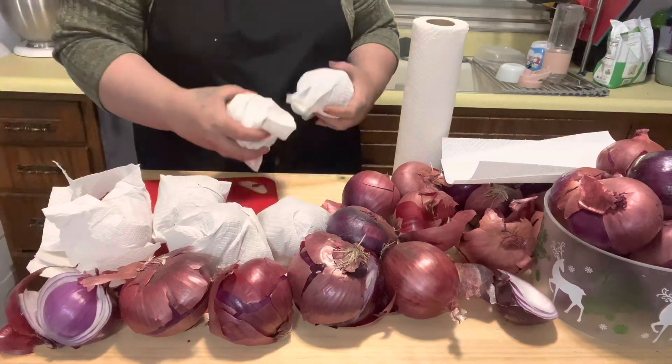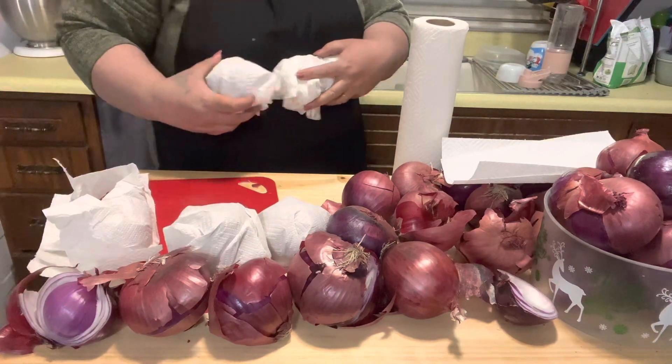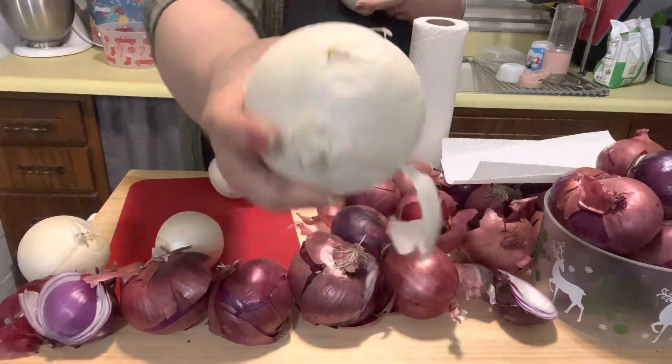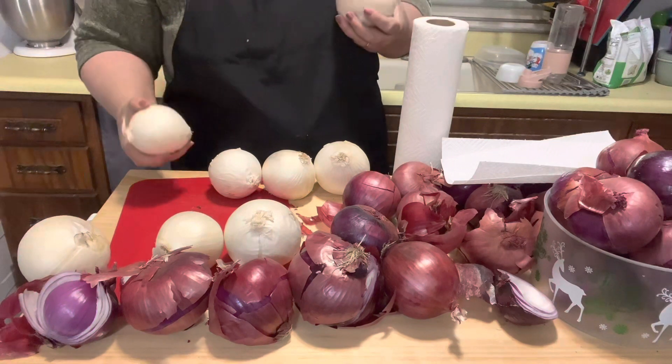Then I'm going to start dicing up and cutting up the others — I'm actually going to cut them in two different ways, I'll show you just in a minute. That one would have been perfect for storage except it has a little spot on it. Cut that — this is perfect.